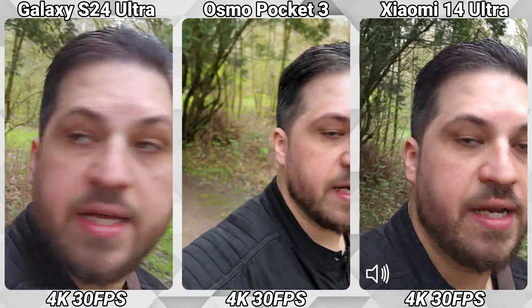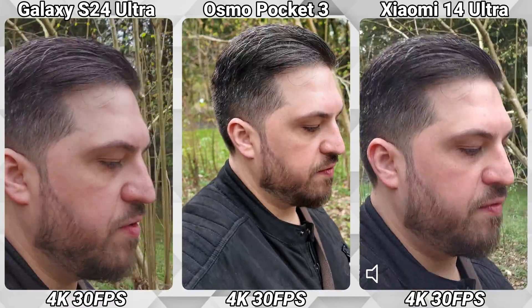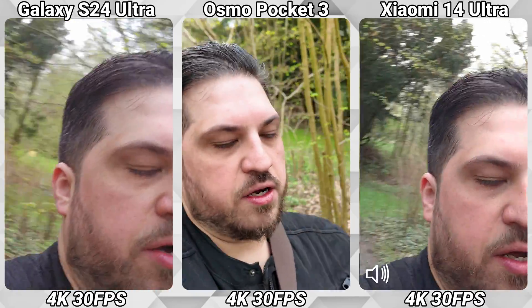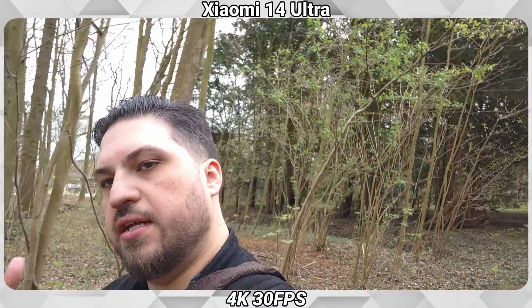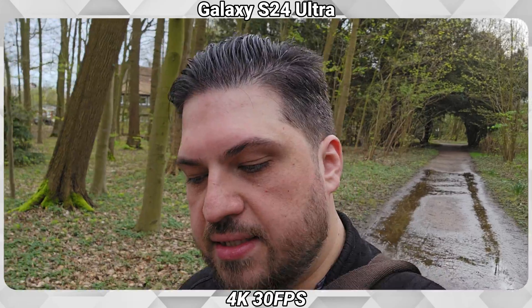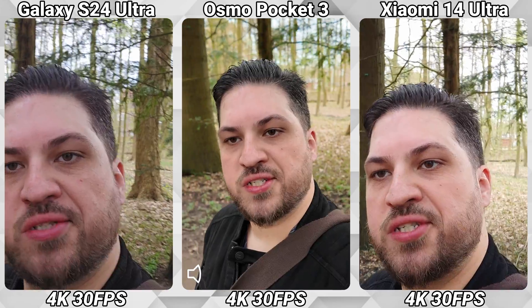Active track is a very nice feature especially for vlogging. No matter how you film, you always have the best quality. If you want to see yourself and what you're filming, the smartphones only give you the onboard option of the front-facing cameras, which are always not the best. With the Osmo Pocket you don't have this issue — you have your screen, you can see yourself, and you can record in the best available quality.